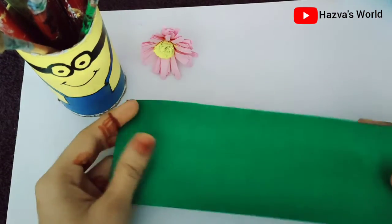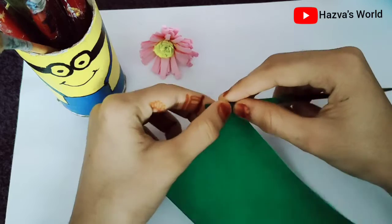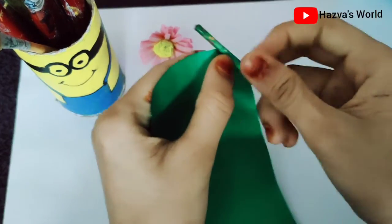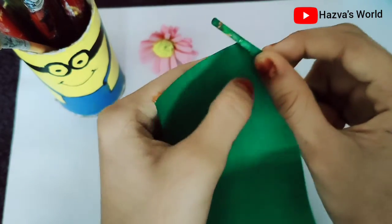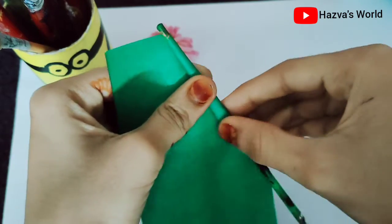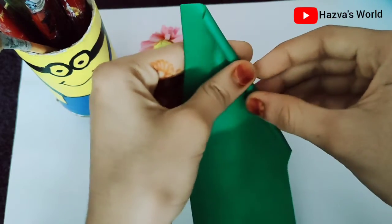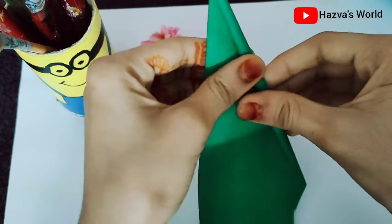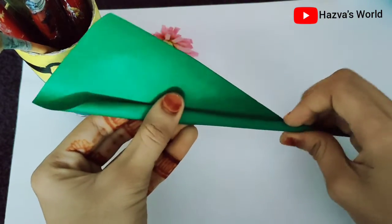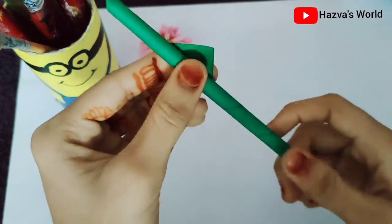I have a green paper. I will cut the paper with a green color. I will put a brush on the back side and roll the stem. I will use the paint brush as well.